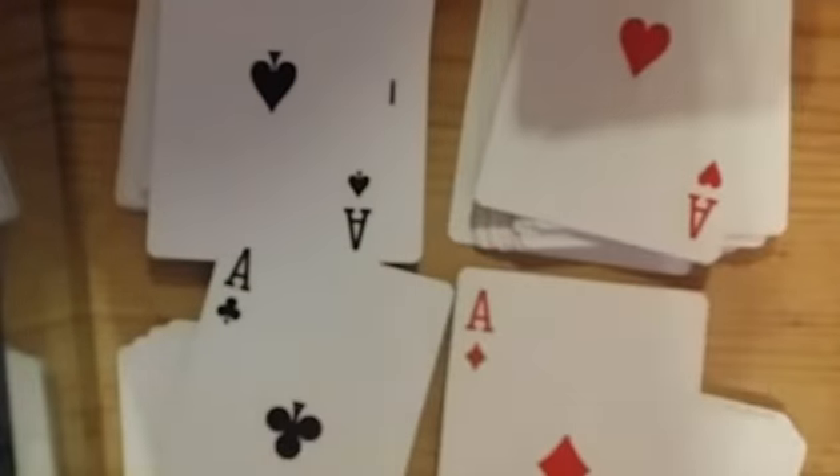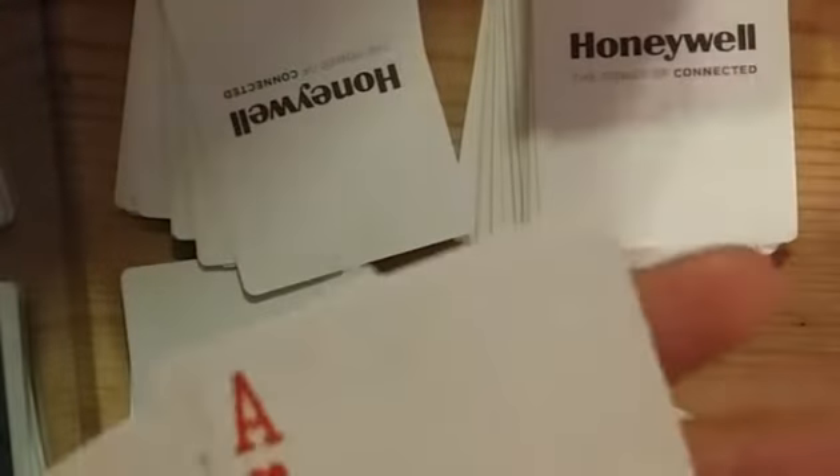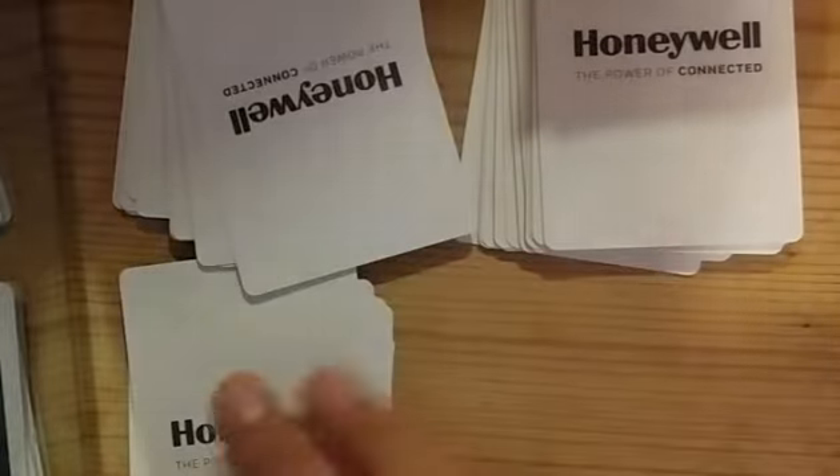Want to know how I did that? Keep watching. First of all, you're going to collect all the aces from your pack - all four of the aces. Then you're going to collect every card out, keep the aces out, and pop the aces onto the top of the pack. Remember that they're there and they have to stay at the top of the pack at all times.